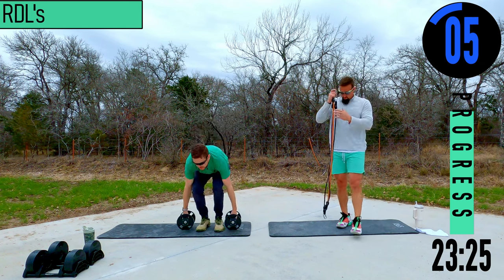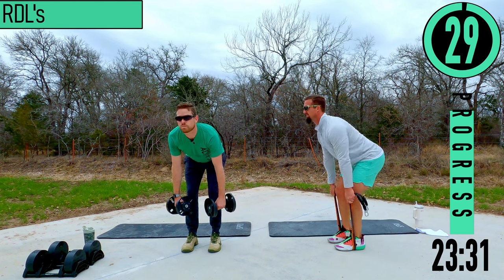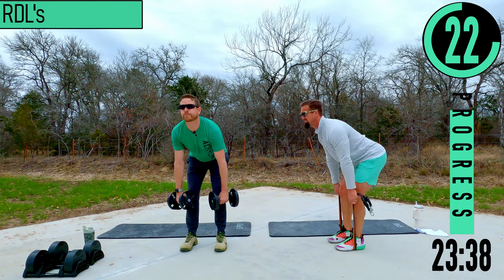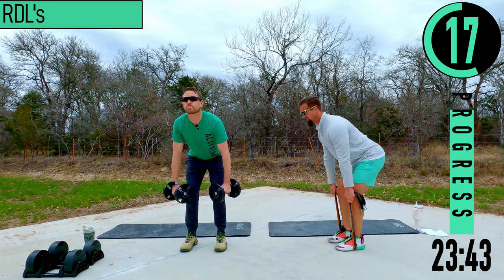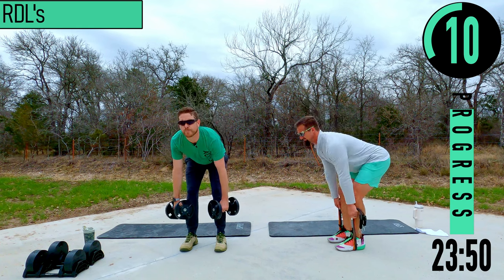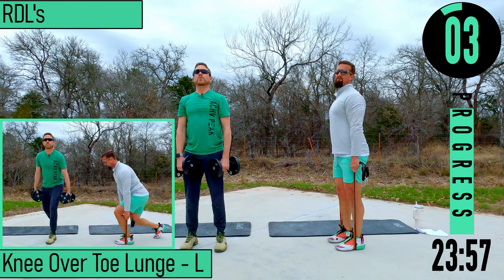RDLs — here we go, come on. Down and up, down — stretch it out, back up. We've got one more.